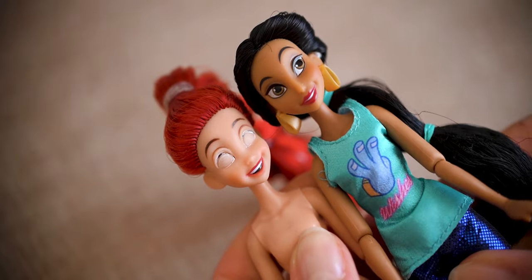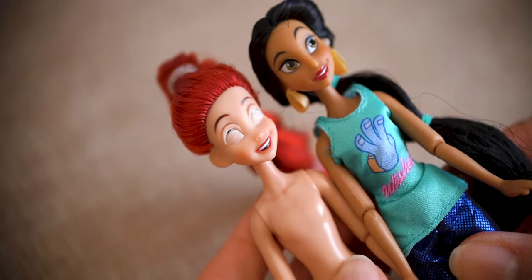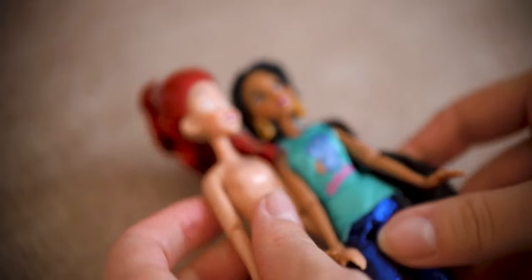Hi everyone, it is Koto. Today I will be customizing a mini Disney doll which was part of a trade.